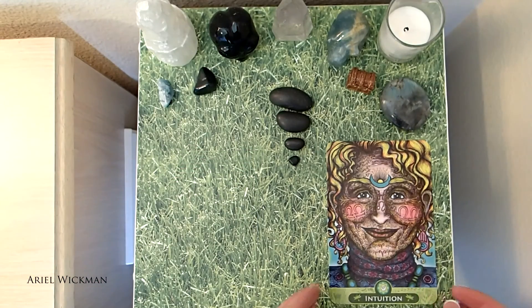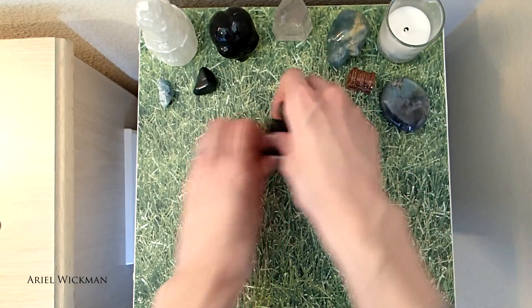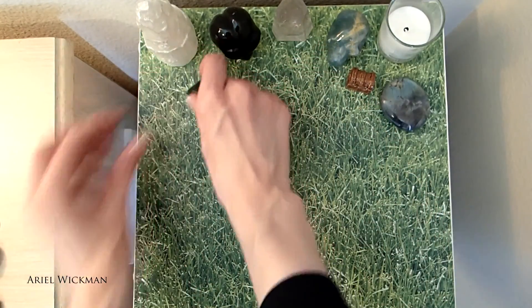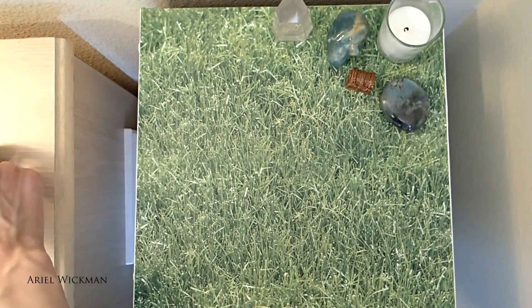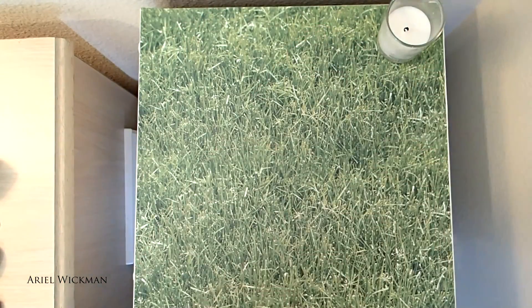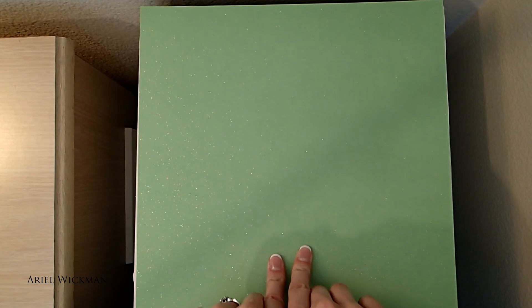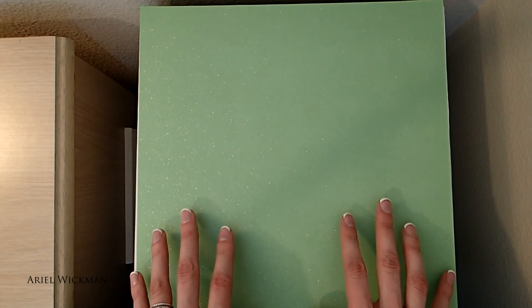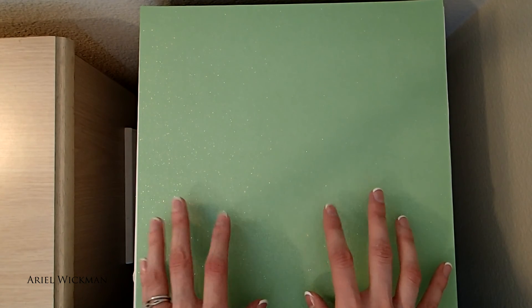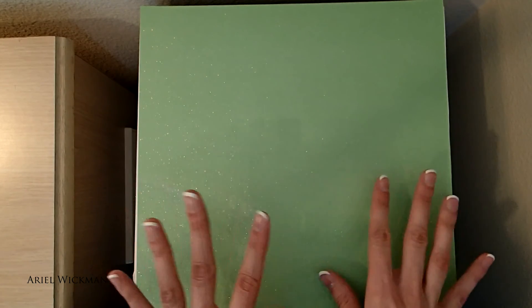Hi everyone! Welcome to this month's altar redecorating. Sorry for the barking in the background — Echo is being a butt today and barking in the backyard, so I apologize for that. I chose this altar cloth, or altar paper, this month because I haven't had time to go out and get a new one, and also because this was the only new one I haven't used before, so I decided to use it. It's a nice kind of spring color.